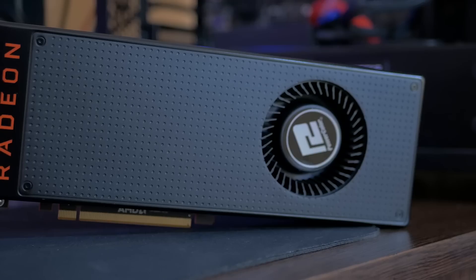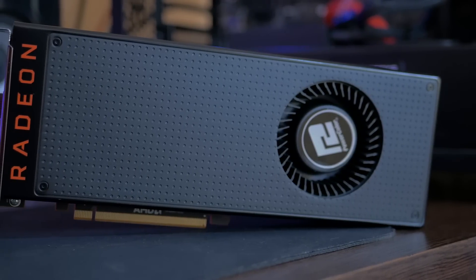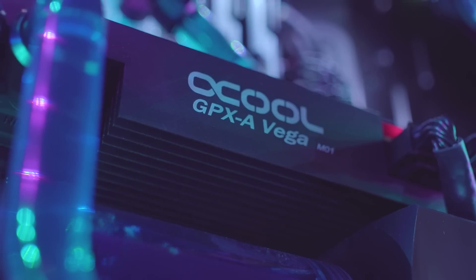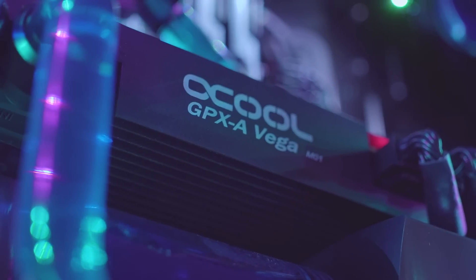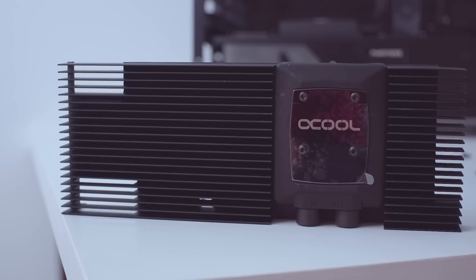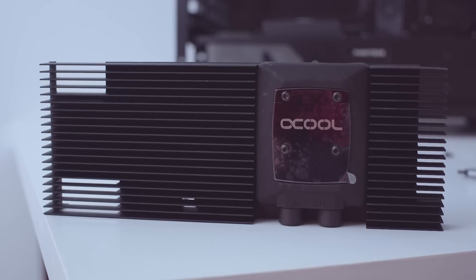Right now my PowerColor reference RX Vega 64 has an Alpha Cool Nexus GPX block on it. This is a full cover block but only the GPU is water cooled while the other components on the PCB rely on air cooling through the massive heatsink this entire block really is.